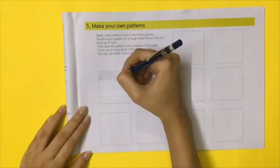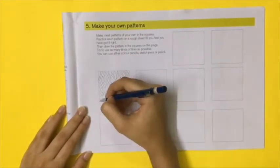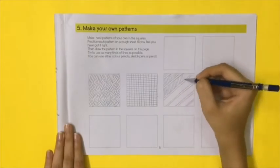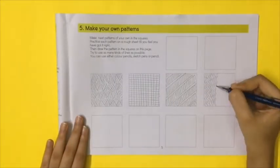Make neat patterns of your own in the squares provided. Practice each pattern on a rough sheet till you feel you have got it right. Then draw the final pattern in the book. Try to use as many kinds of lines as possible.